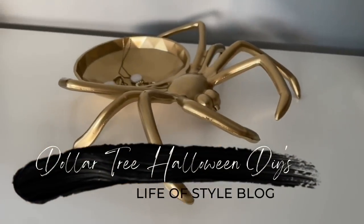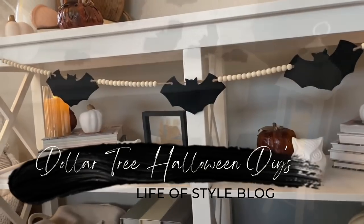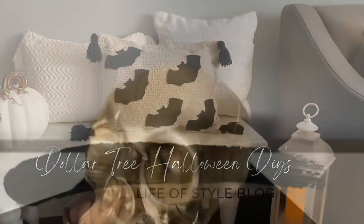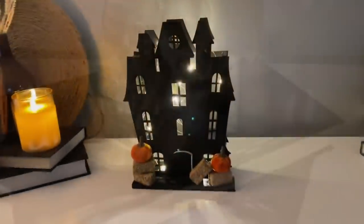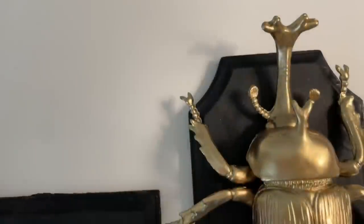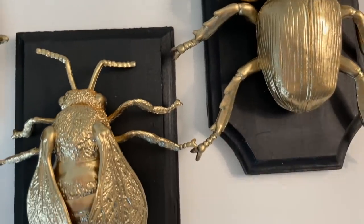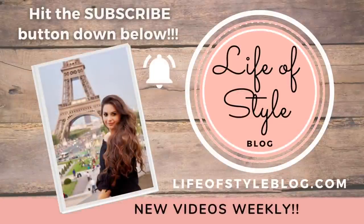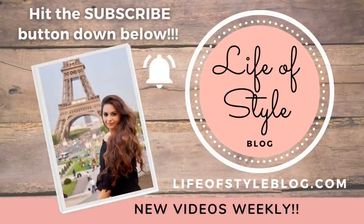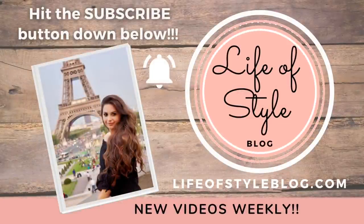Hey guys, welcome back to my channel. I have all new Dollar Tree Halloween DIYs to share with you all today. This is my absolute favorite video that I have ever filmed. I love all of these DIYs and I think that you guys are going to love them too. But before we get started, if you are new here, I would love for you to join us by subscribing down below and make sure to turn on that notification bell.